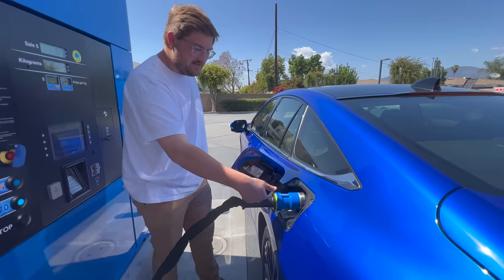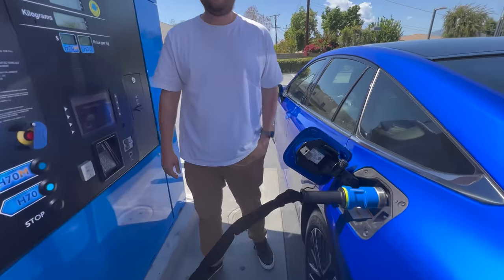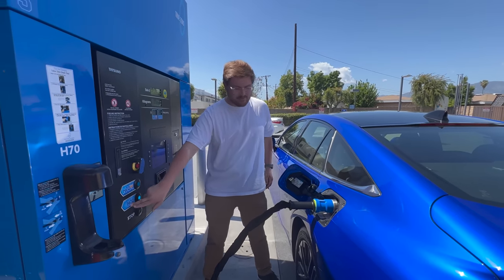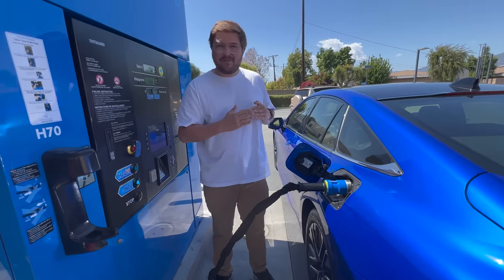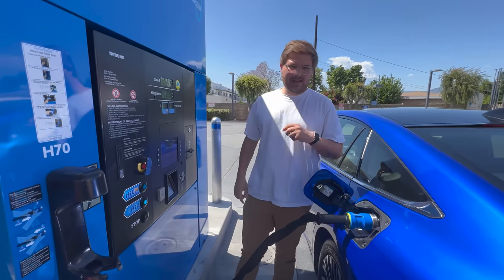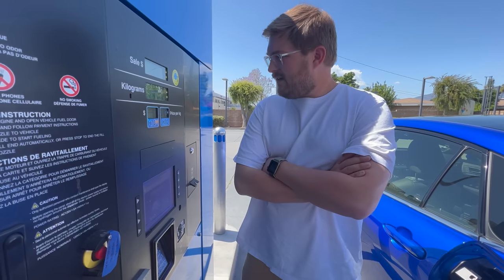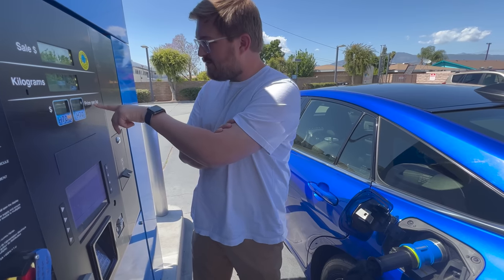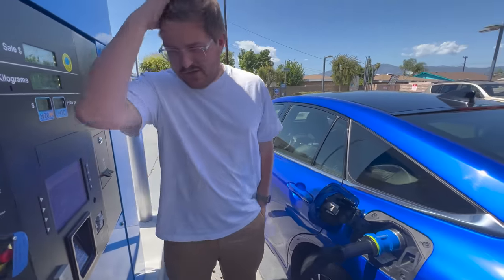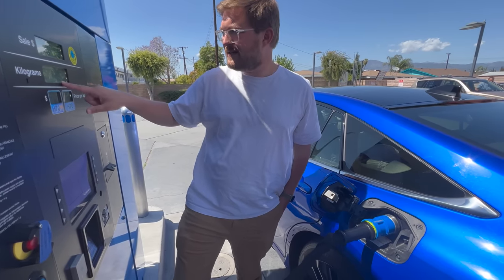Feel this really quick — this part is warm. That's cold. You can definitely tell it's colder than ambient. In theory this should take about five minutes to fill from dead using an H70 pump. We're just below half right now, so I'm going to let it go all the way to full. What a super easy process — you just credit card in, connect H70, and go. Finding the station was probably the most annoying bit of this. It's $13.14 per kilogram. I think that's $13 and 14 cents per kilogram. We're $20 in and we've added 1.6 kilograms so far.